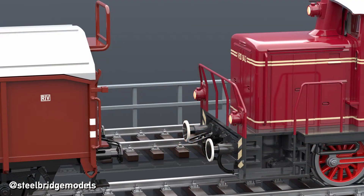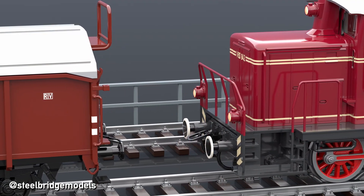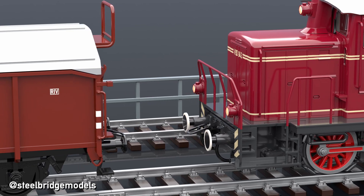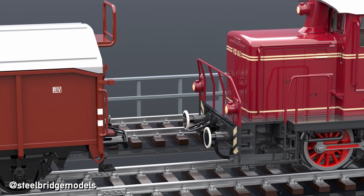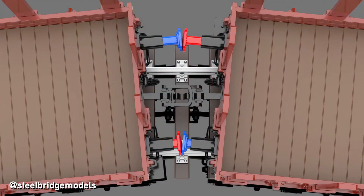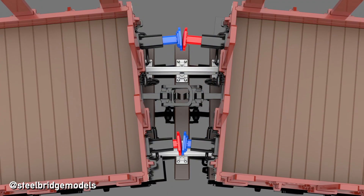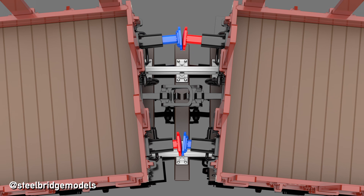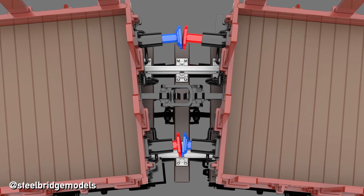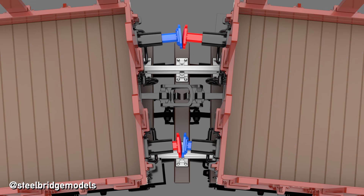For collisions, buffers need to withstand short but vigorous impacts and are therefore usually equipped with some kind of internal spring. For simply keeping the distance, a more gentle but consistent pressure has to be maintained. Even in the latter case it is beneficial that buffers can compress, as in curves the distance between two wagons is shorter on the inner side of the curve than on the outer. And it is here where the curved buffers come into play.